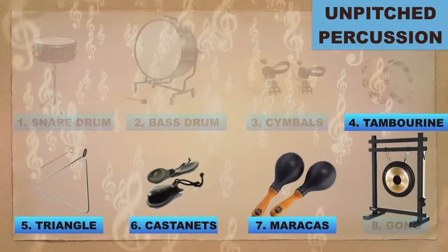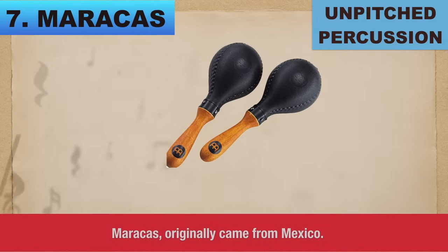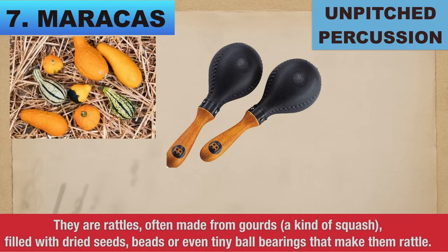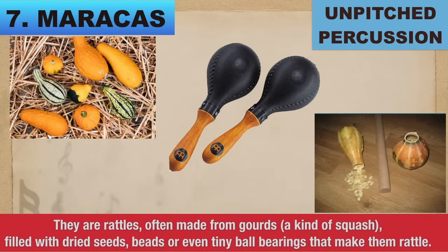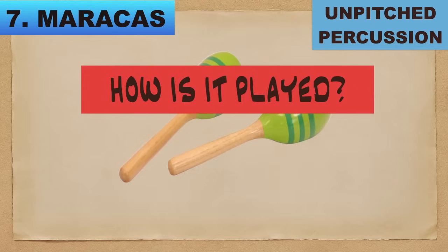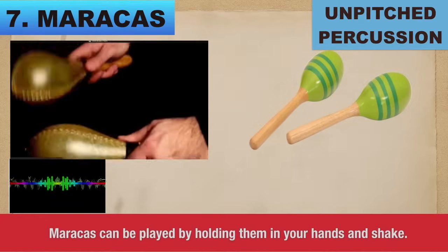Number 7: Maracas. Maracas originally came from Mexico. They are rattles, often made of gourds — a kind of squash — filled with dried seeds, beads, or even tiny ball bearings that make them rattle. Maracas can also be made of wood or plastic. How is it played? Maracas can be played by holding them in your hands and shaking.